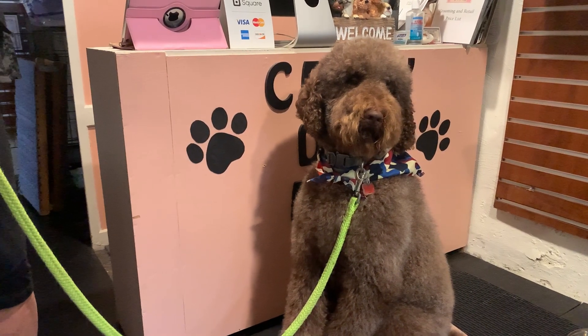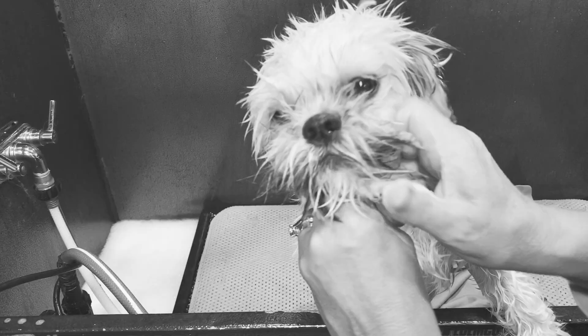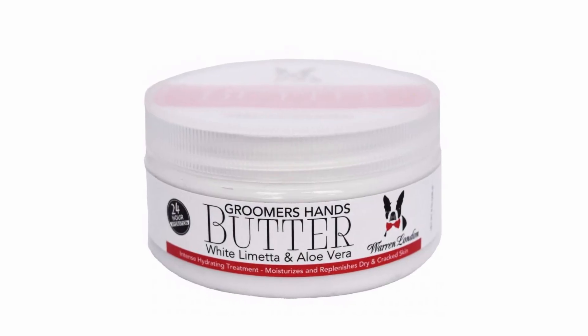In order to make your dog look like this, your groomer has to do a lot of this, this and this — and that can leave their hands really rough. Warren London Groomers Hands Butter is an ultra-moisturizing leave-in cream that replenishes dry and cracked skin.